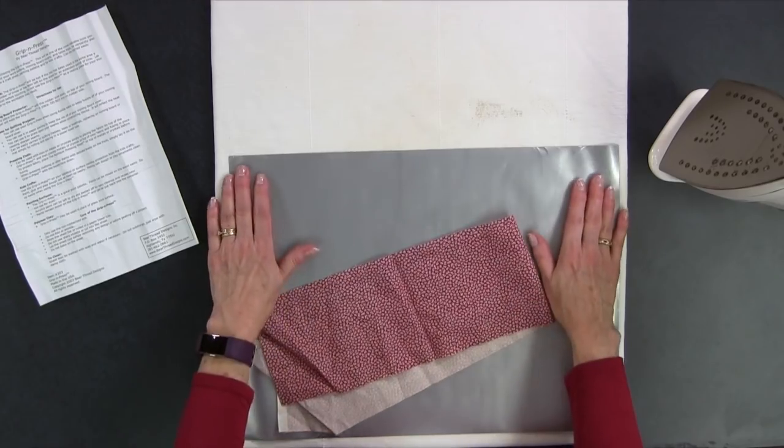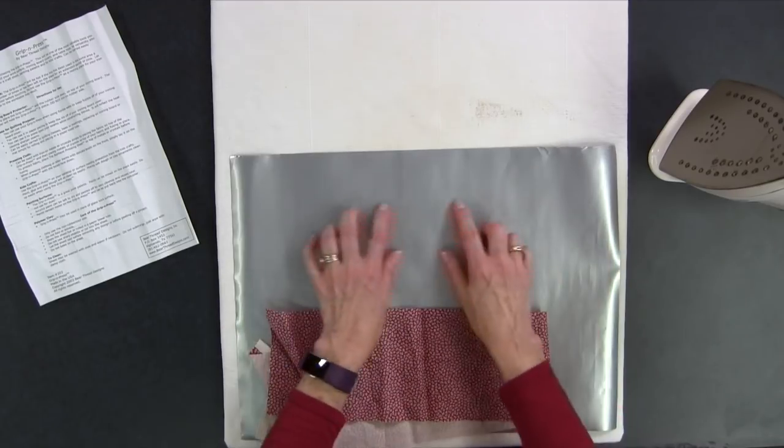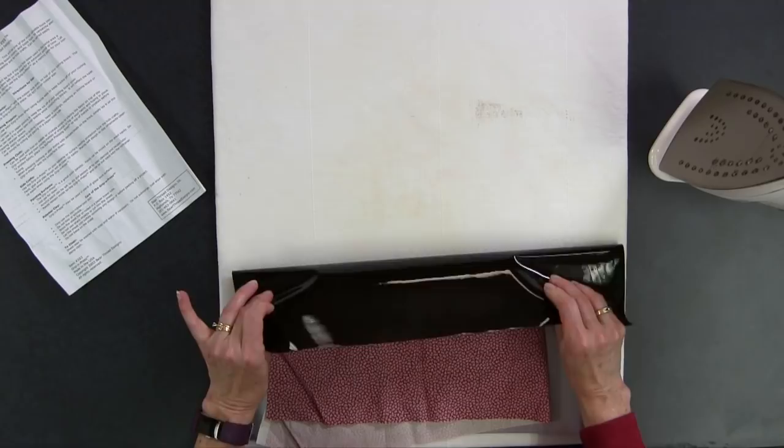Now this is a little sheet here, twelve and a half by seventeen inches, and you can see that it's silver on one side. That's the part you're going to press on, and the other side is black — that's the grippy part.